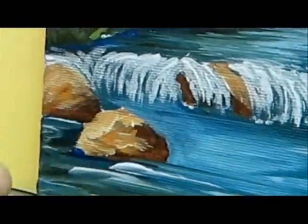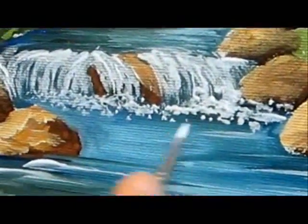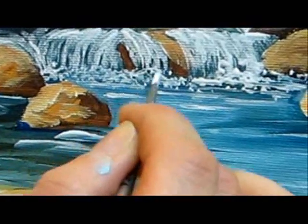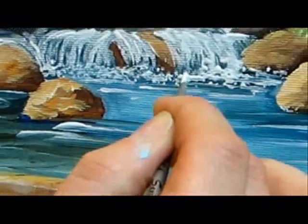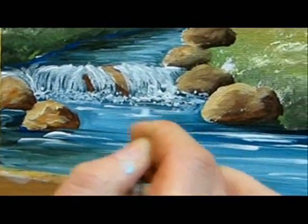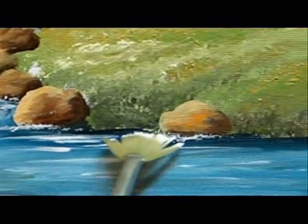We're going to finish the waterfall with white splashes using the fan brush. We're also going to add some more fine lines, and over here we're going to add some more white splashes under the rocks.